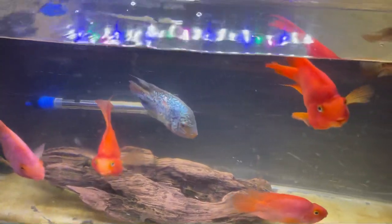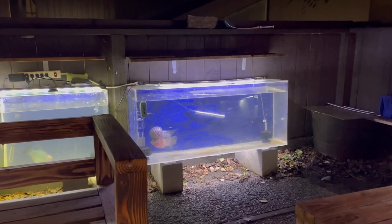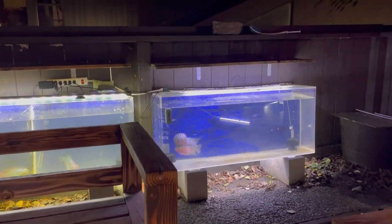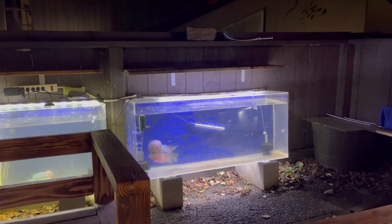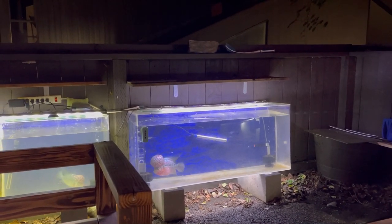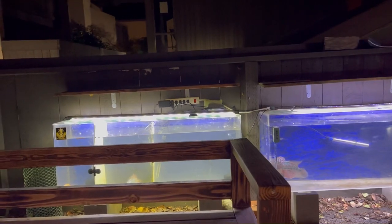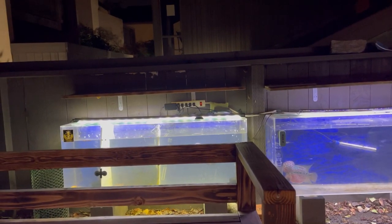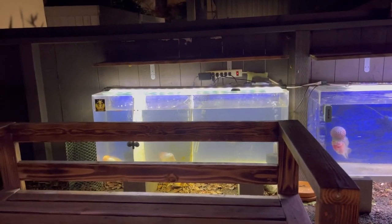I rarely have problems with sickness. The only issue with Garen was when transporting him from Tracy to Sacramento — temperature change during the drive, plus California road construction made it very rough and stressful for him. He got bloat but I fixed him. Spotty died from bloat too — I think there was a heater malfunction when I swapped from a 500 to a 300, and he got sick very fast.